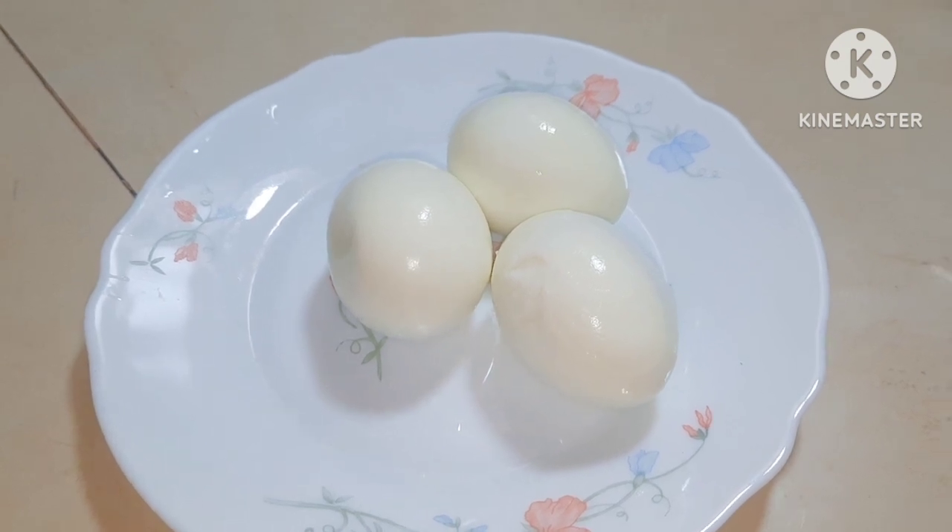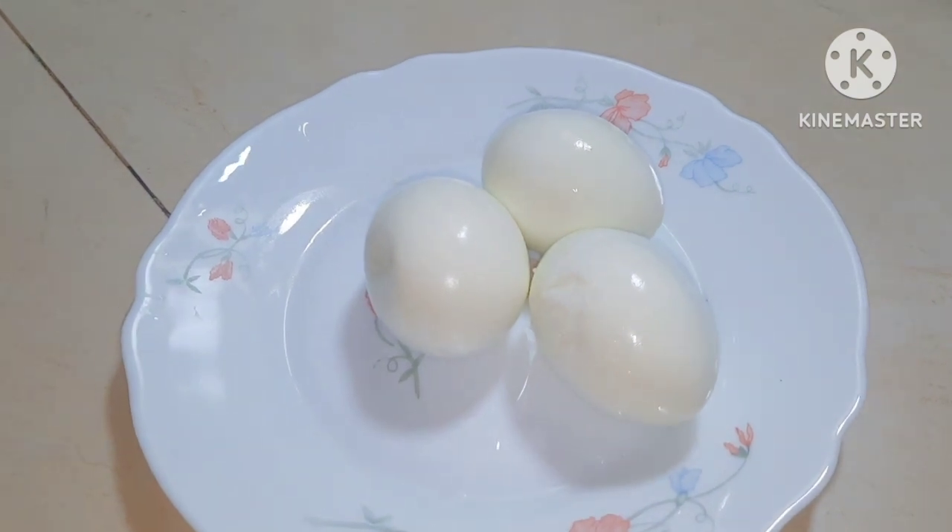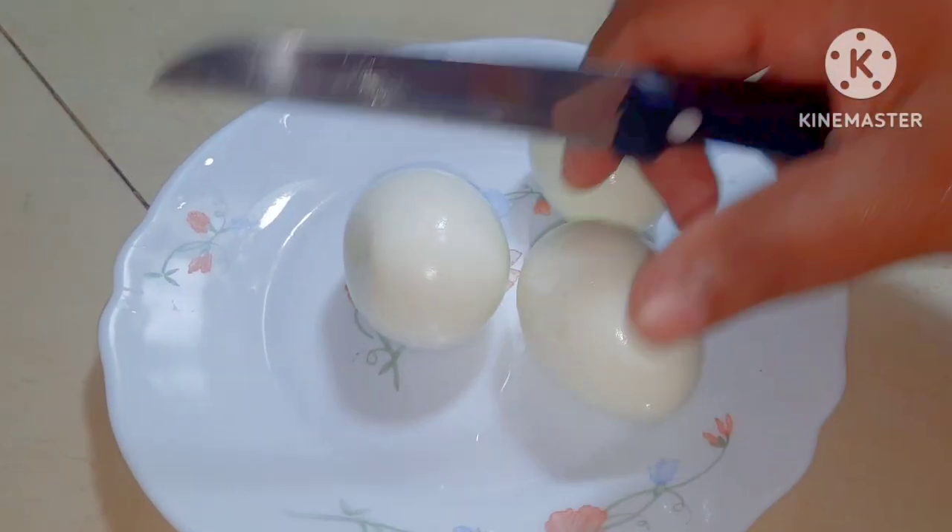I have put them in cold water and cut them. Now we will do 1 egg at a time.